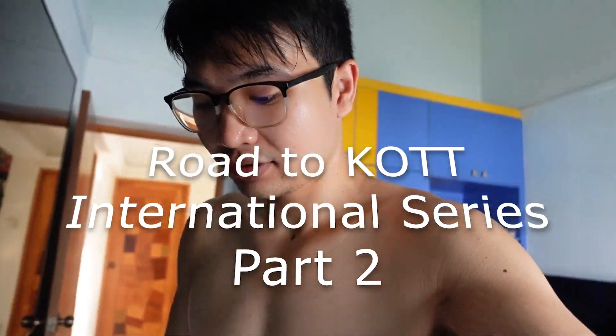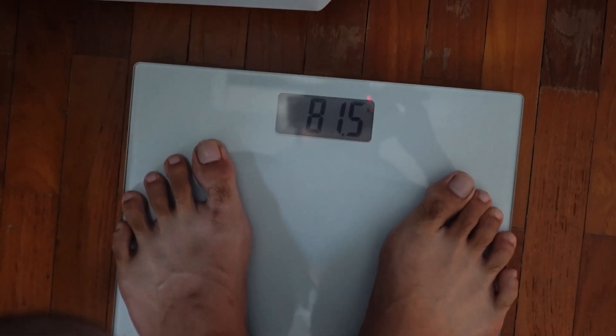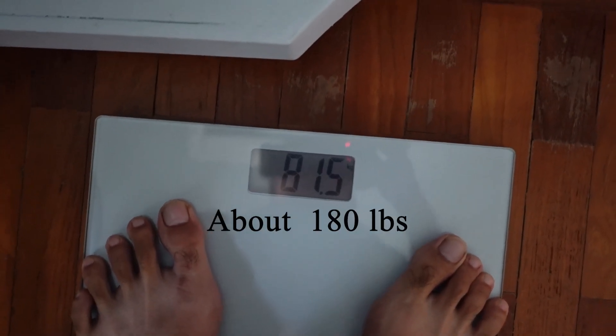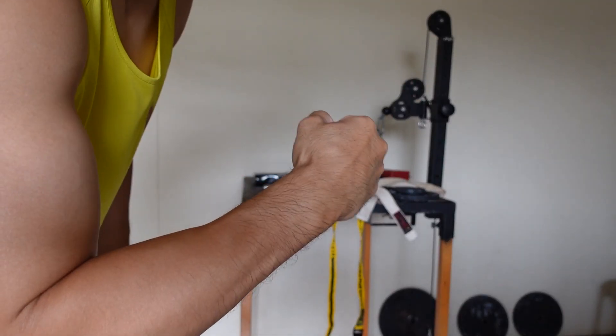Morning weigh-in. Today is gonna be 81.5 plus the camera, so it's probably a little over 81. BAM!